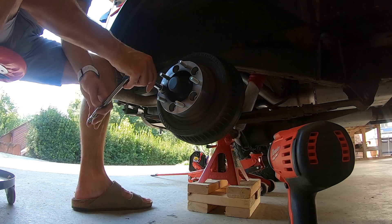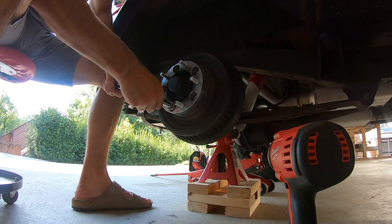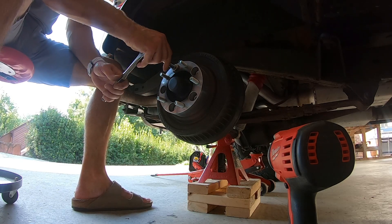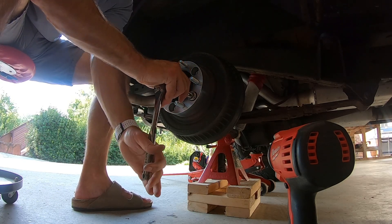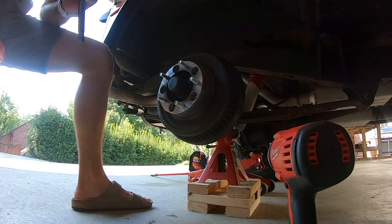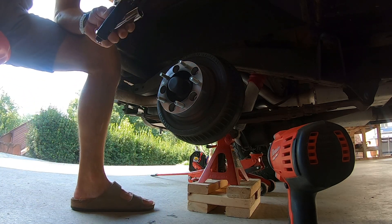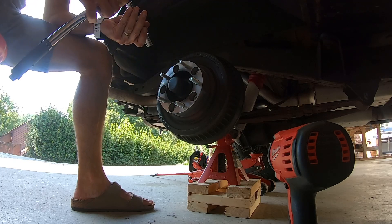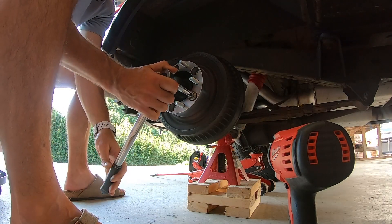Now I'm going to put my torque wrench on it. I've got this thing set to about 140 foot-pounds, so I'll put a couple of clicks to it — going around all five bolts.